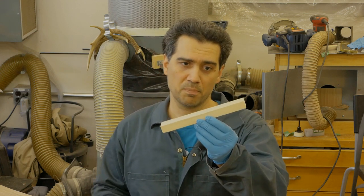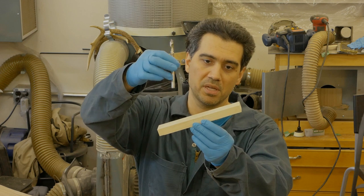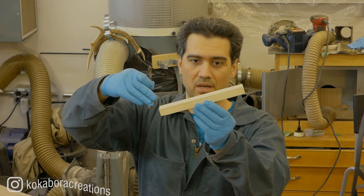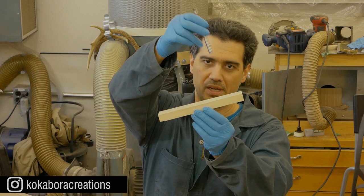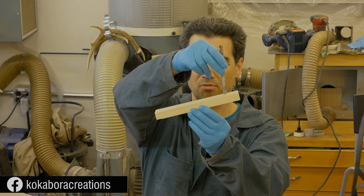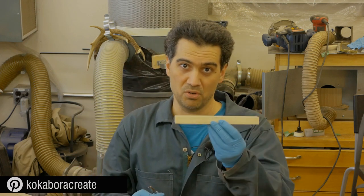Now, why is a level surface important? Here is an exaggerated example. Let's assume this is the work piece, this is the CNC bit, and this is the angle the work piece is at. In that case, the CNC bit is going to start cutting more from one end than the other, and that's going to ruin your design. That's why you need to have a level surface.